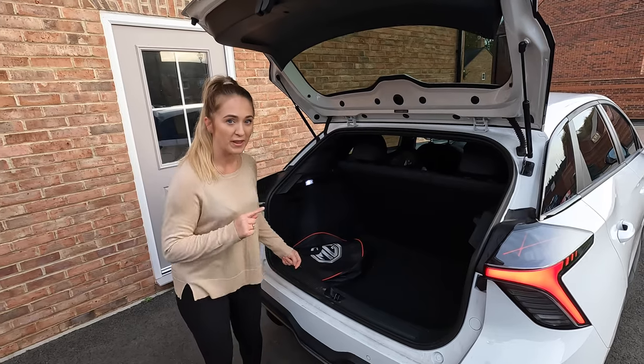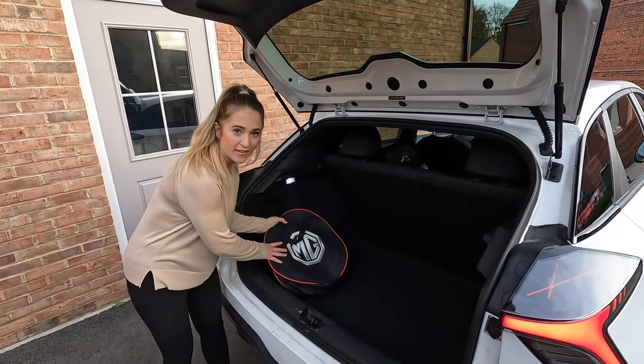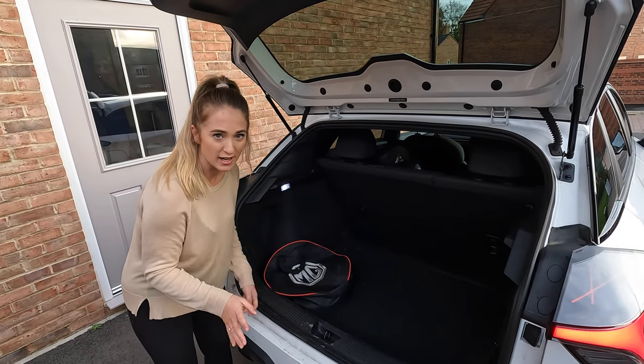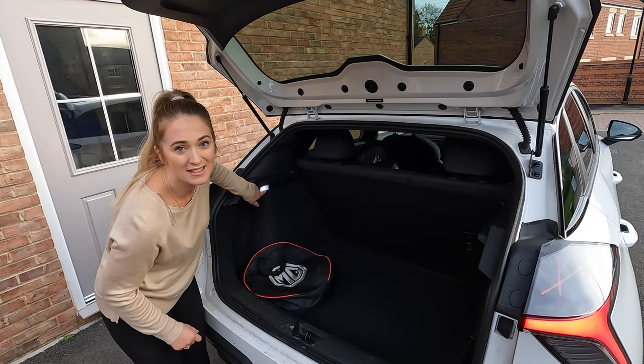Does the car come with cables? Yes it does — it comes with the cable in a bag that you get when you collect the car. Does it have a 12-volt socket? No, it doesn't have a 12-volt socket in the boot, but it does have a light in there.